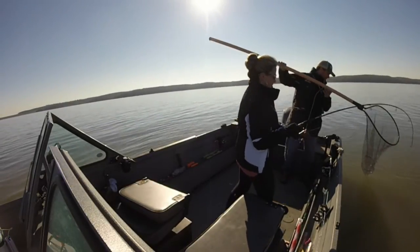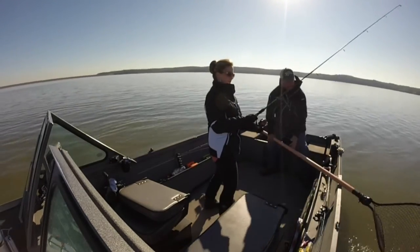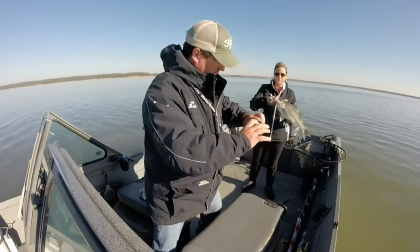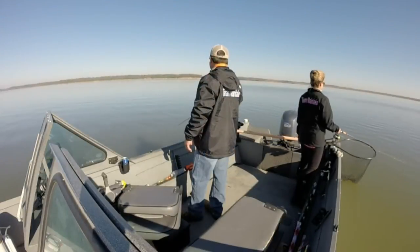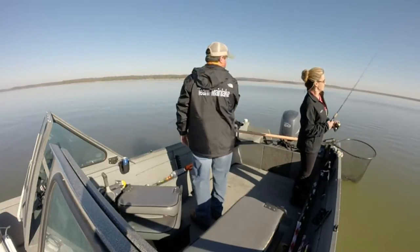Hold up, man. I'm sorry. Good job, man. Look at that. Got him.